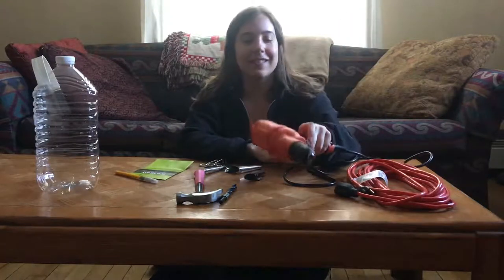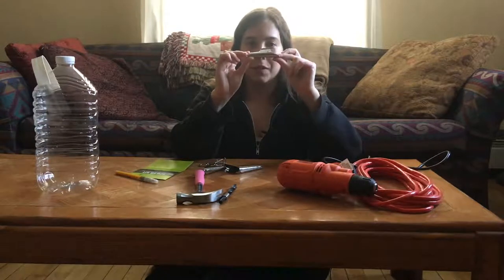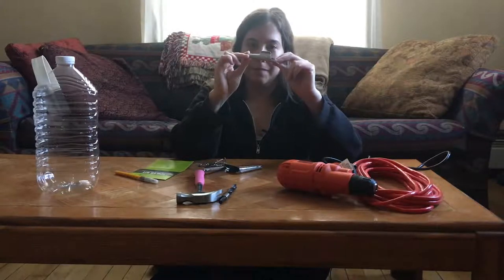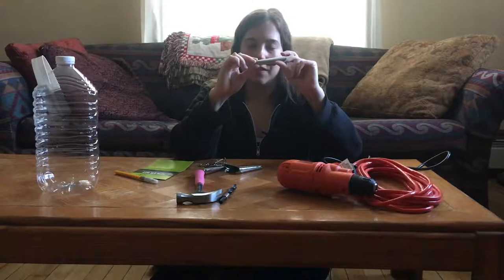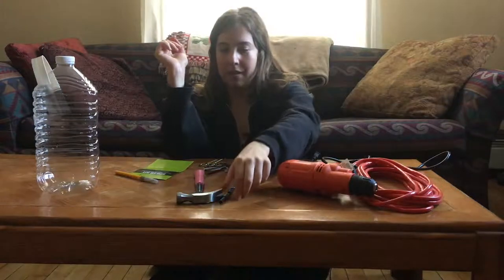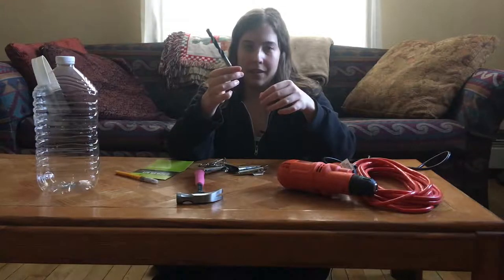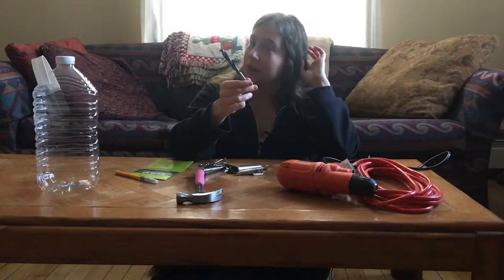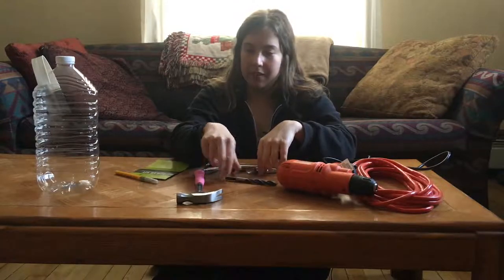I have these spiles, which is what you actually put in the hole in the tree. You can get them online or at specialty shops. I got mine at the Eggplant Urban Farm Supply Store in St. Paul. And then you need a drill bit — this one is 7/16 of an inch. It's usually going to be about this size; some might be a little smaller or bigger depending on the size of your spiles, but the instructions with the spiles should tell you what size you need.